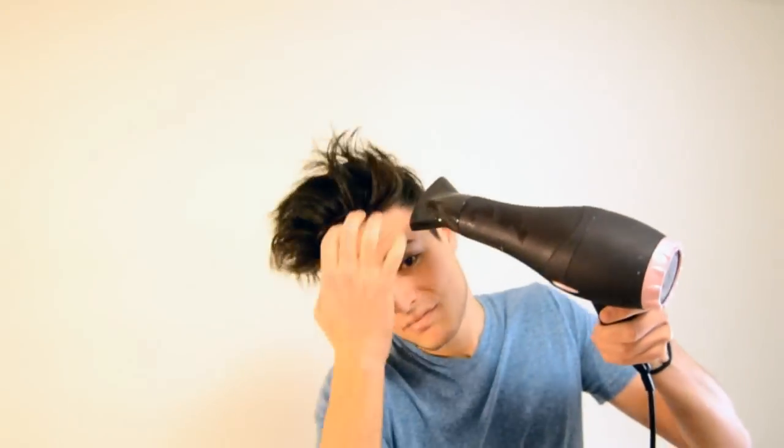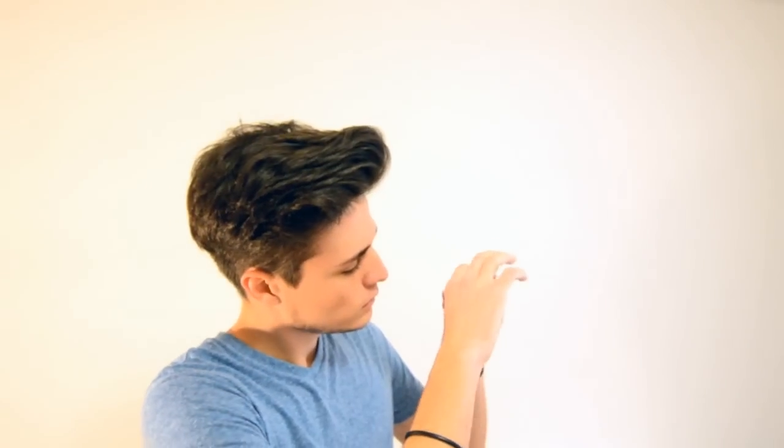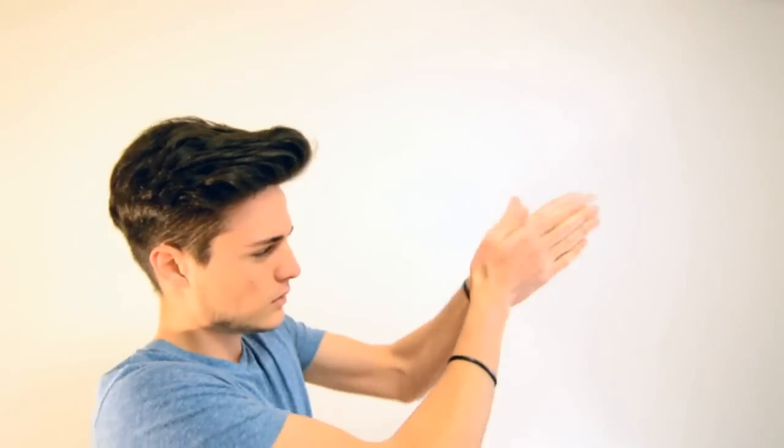Now let me show you how I would use Claymation. I'm going to start off with damp hair and using a blow dryer I'm going to blow dry my hair in the opposite direction that it grows to achieve maximum volume. Next I'm going to take a fingertip's worth of Claymation — remember that the more you take the stronger the hold. After evenly spreading the product onto your hands, I'm going to start applying from the back until I get the look that I'm going for.